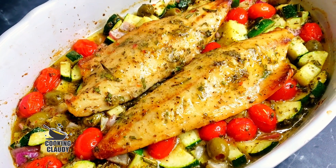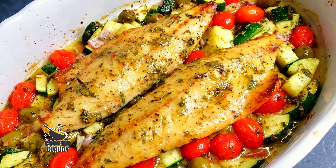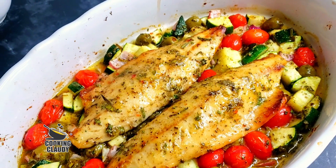Hello beautiful people! Let us make some Mediterranean baked fish with some olives, zucchini, and tomatoes. You're gonna love this.